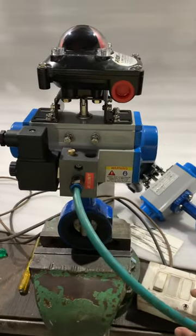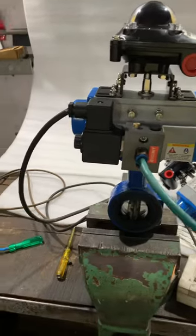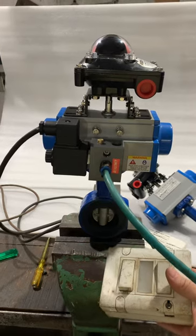As soon as I give a power supply, the valve opens. And as soon as I cut the power supply, the valve closes on its own.